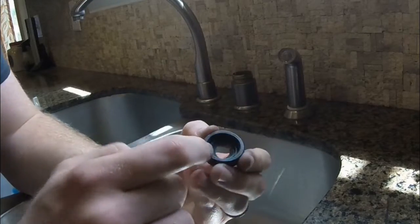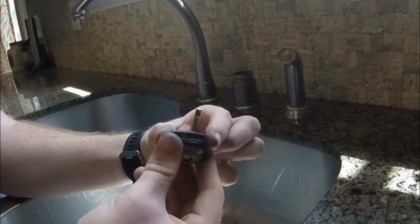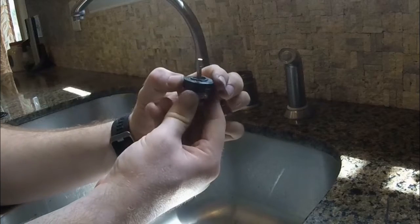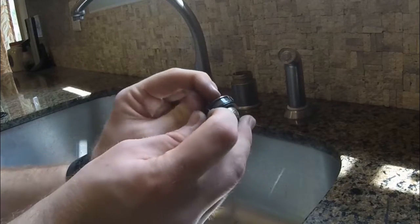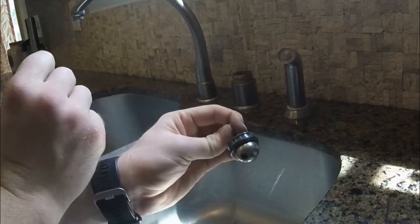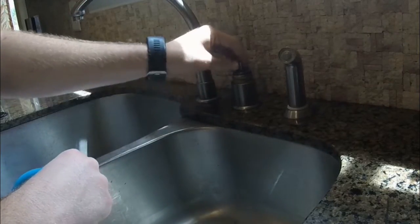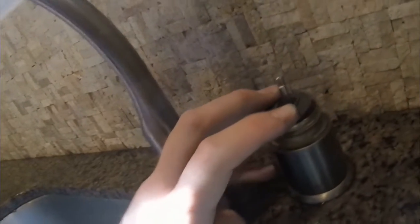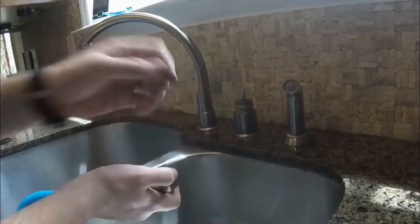If you look at this gray plastic disc, there is a rubber seal on the inside that mates with the top half of the ball valve. There's also an O-ring on the outside that seals to the inside of the pipe. The stem of the ball valve is going to stick straight up within the triangular hole. You'll also see an alignment tab — a protrusion that sticks out on the side — which matches up with a notch on the side of the sink pipe. Just stick the ball valve into the pipe, line up that alignment tab, and press it down.